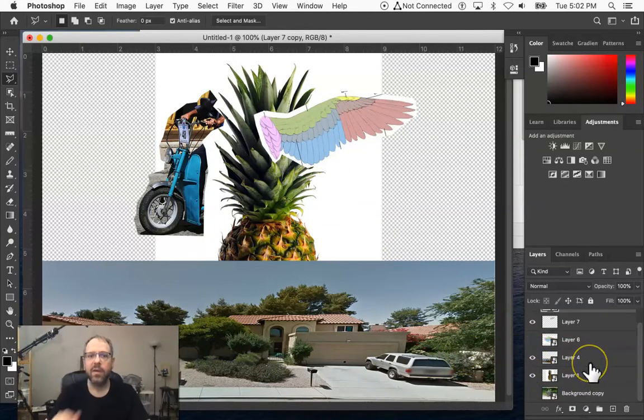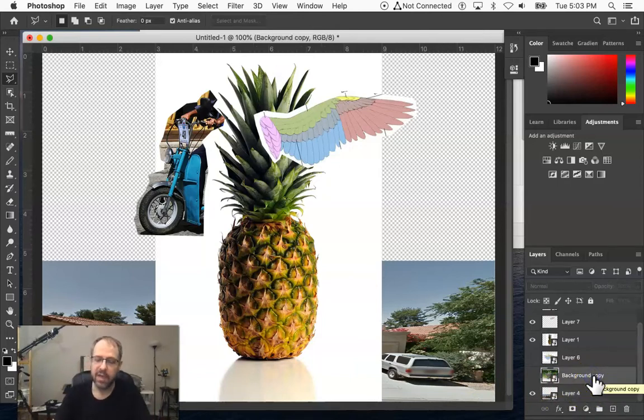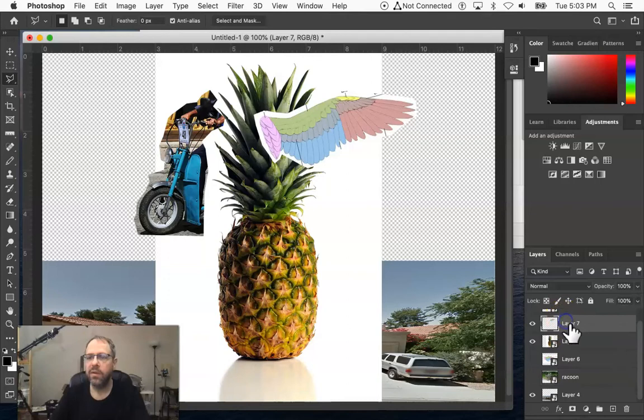Here's a pineapple. If I have something not layered correctly, I can come over to my layers palette and pull the pineapple up higher in the stack so it comes on top of the background. I can move the street scene background all the way to the bottom. There's also a layer called 'background copy' from an old file — that's a picture of a raccoon — so I'm going to rename that layer 'raccoon'. You can go through and name these other layers too; it might help, but it can also become more cumbersome than needed.